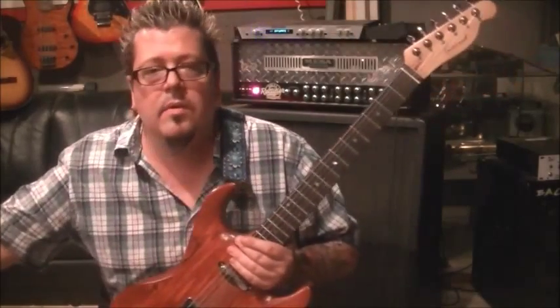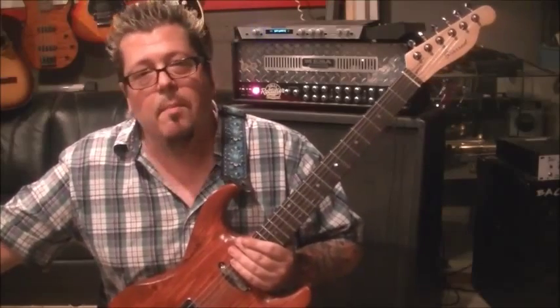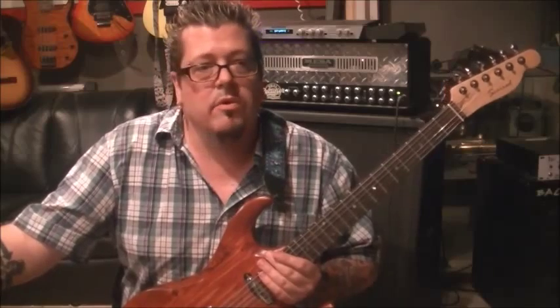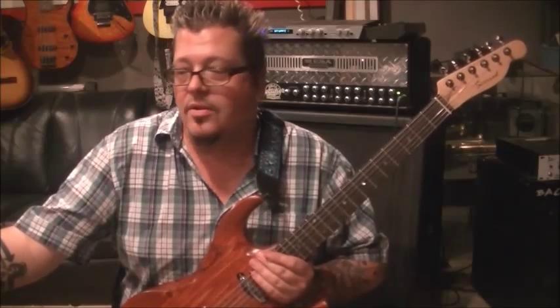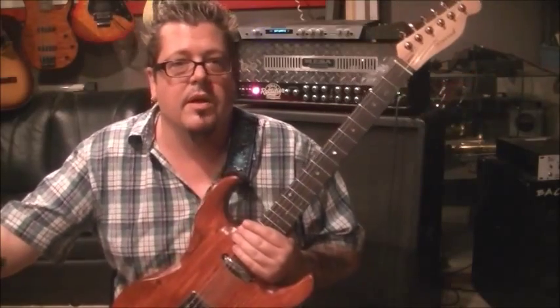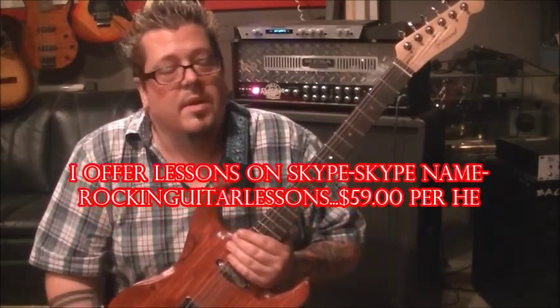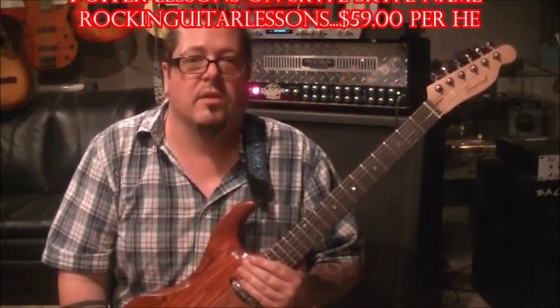I hope that helps. Thanks for the request - I like the Beach Boys, takes me back to before I played guitar. Good music. If you have questions, let me know. Make sure you subscribe to both channels: youtube.com/rockingguitarlessons1 and rockingguitarlessons2. Send me your request and I'll put it in my 25-page notebook. This channel is about you guys - it's interactive, and it gets you involved.